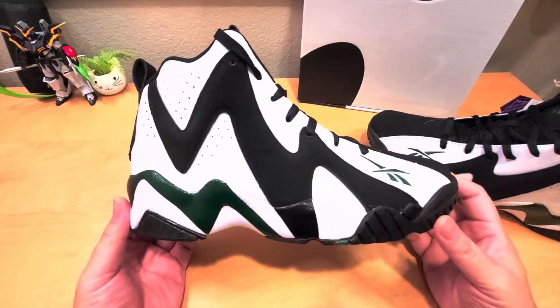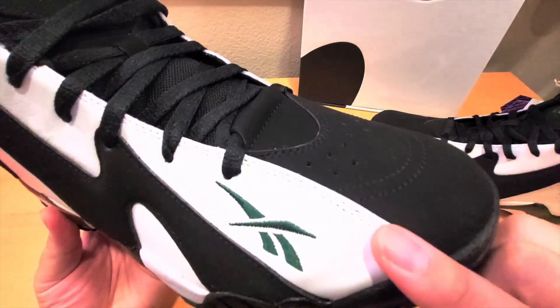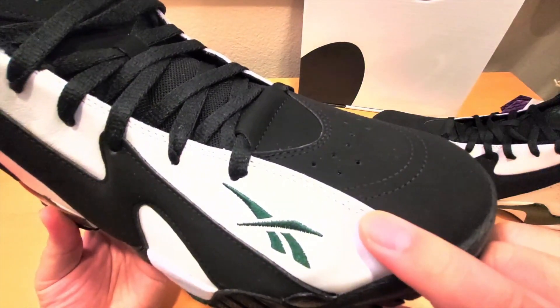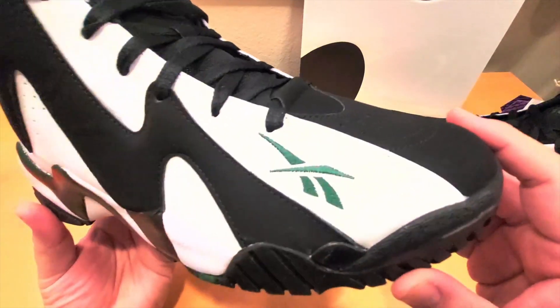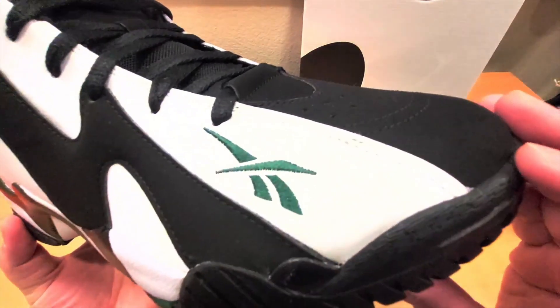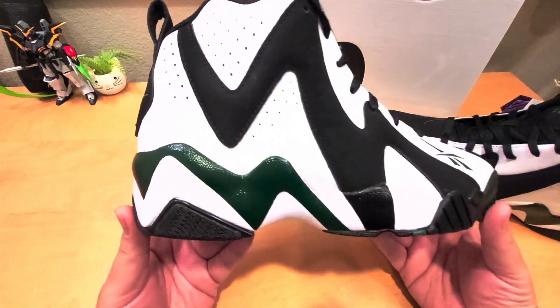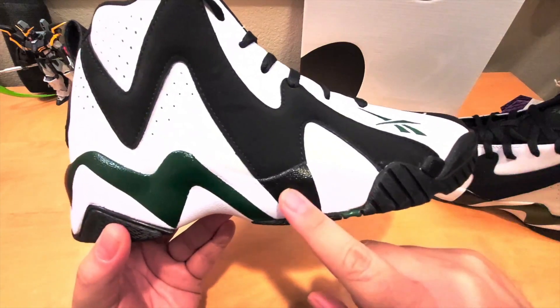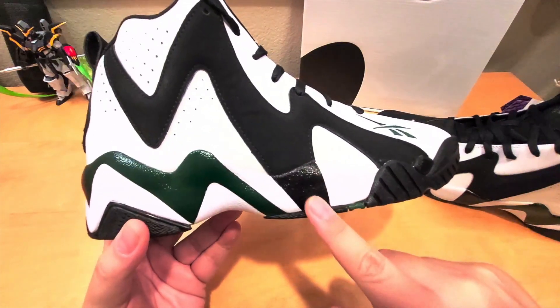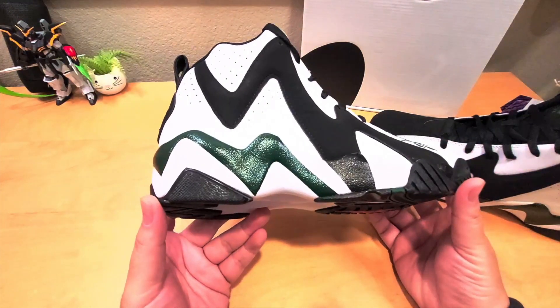The quality is pretty decent for a $120 shoe. I noticed there's a little stitching defect right there, so QC didn't check it really well — I'm not too happy about that. Also, what I don't like is that this green part is shiny and this part is not — why couldn't they make it matte so it matches the shoe better?